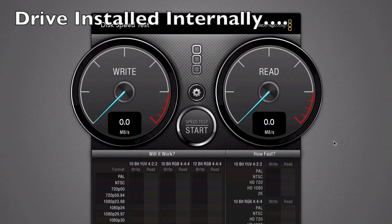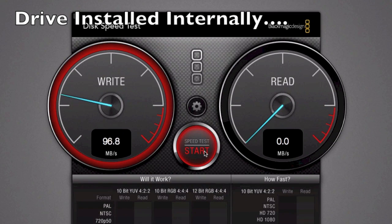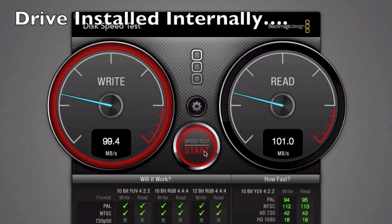This is the 5400 RPM hard drive installed internally within the MacBook, which gives us a good baseline comparison. We're getting around 100 MB/s read and around the same for write - so about 100 MB/s read and write. We'll compare that to the external interfaces.